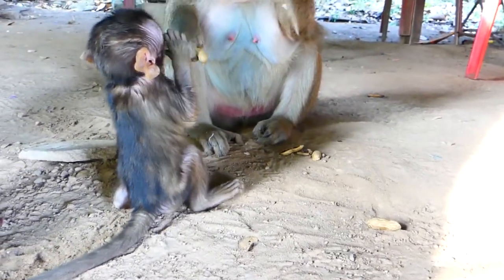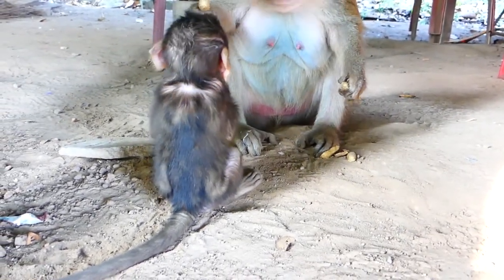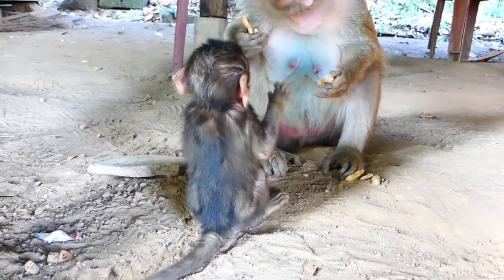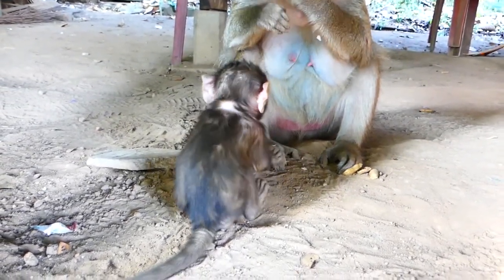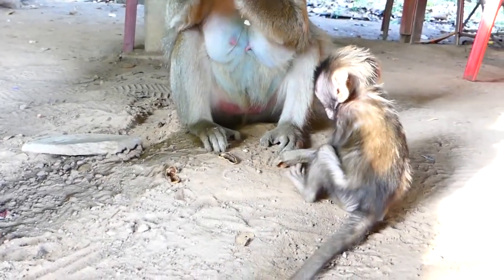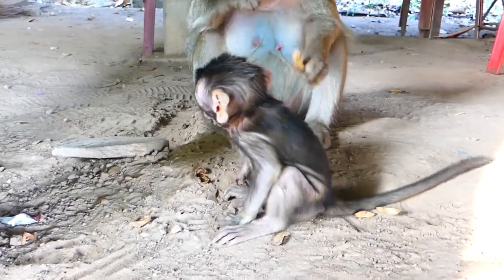Let's go. Bye mixture. This is how I do it. I'm going to take a look.